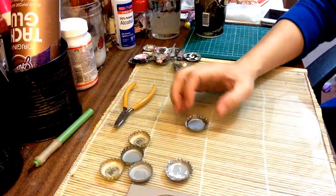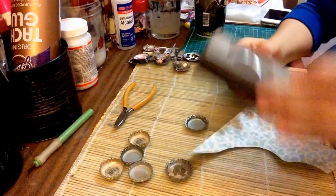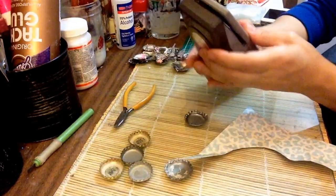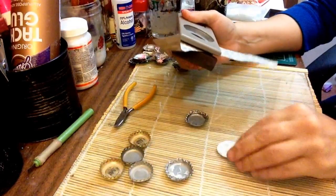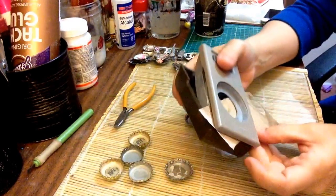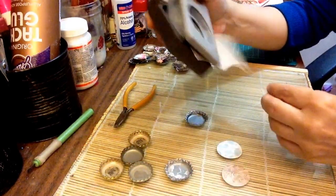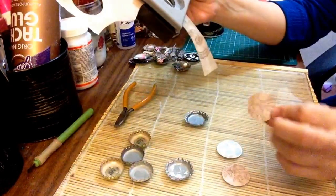So you could grab your scrap paper, punch a circle or cut a circle about the size of your bottle cap. Look at some designer papers or whatever — doodle, whatever looks cool. You have some choices of things to do. Different design paper — I have shells here, you can do whatever.